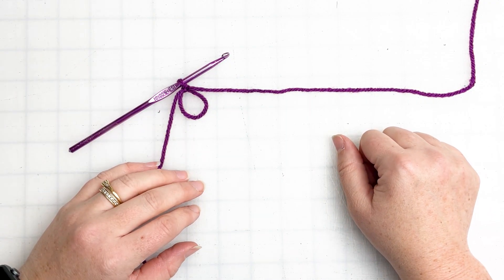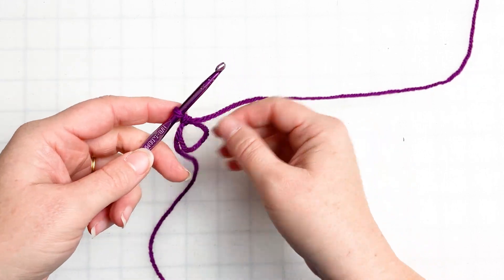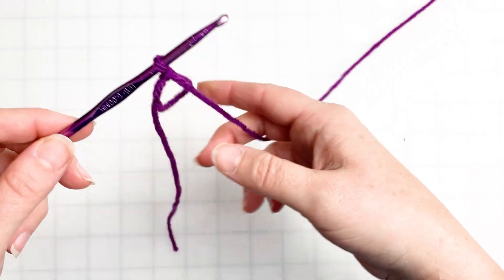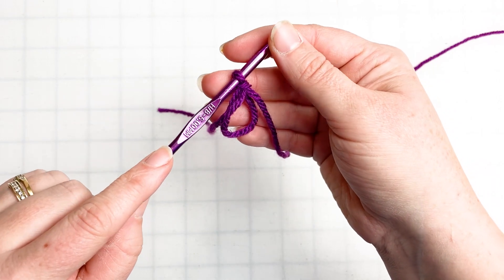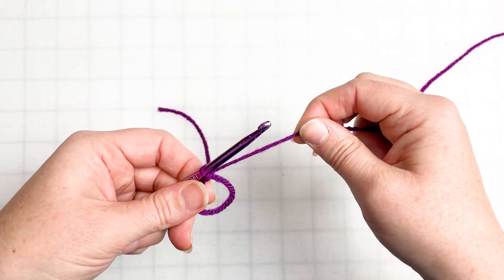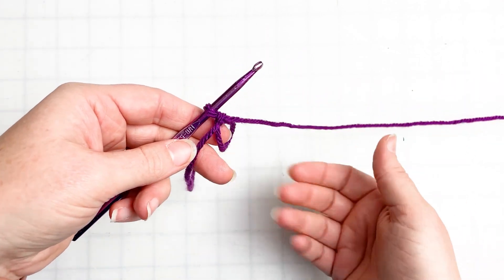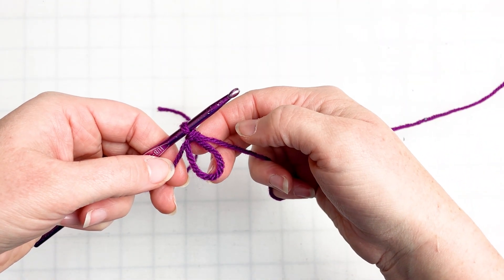We're going to get started on a basic granny square. This will work with pretty much any hook size and any yarn size — you just have to match your hook to your yarn. Today I'm using a worsted weight yarn from Big Twist, that's one of Joann's brand fabrics, and my trusty size H hook, which I use for most of my crocheting projects. I have a magic circle all set up here and we're going to get started.